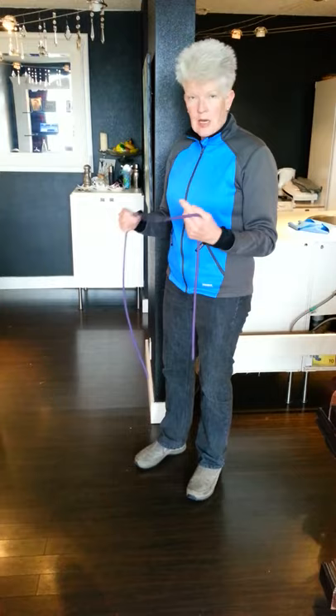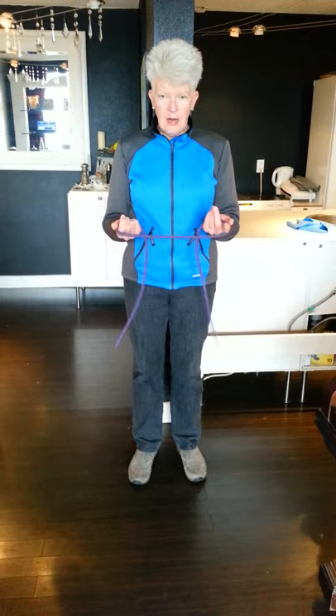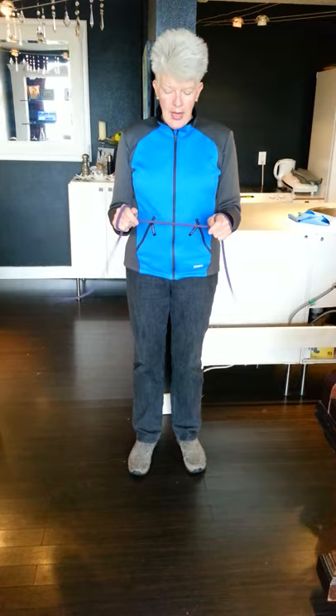I'm going to show you from the front, the side, and the back. How I set up for this is I take my stretchy cord and I wrap it in my hands like that, so I'm ready to go. In this exercise, the key point is that my elbows are tucked into my waist, and I'm going to rotate my arms.